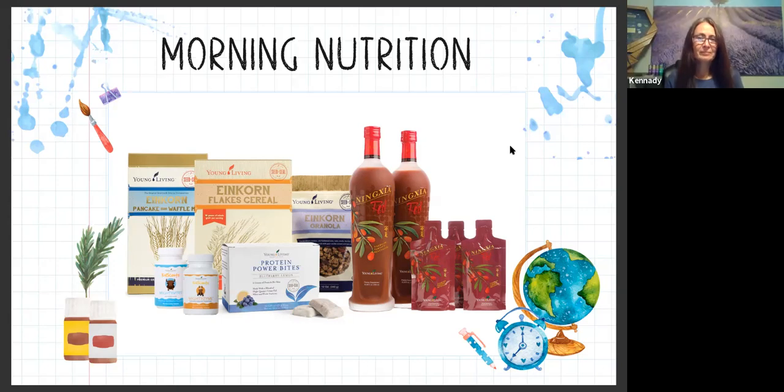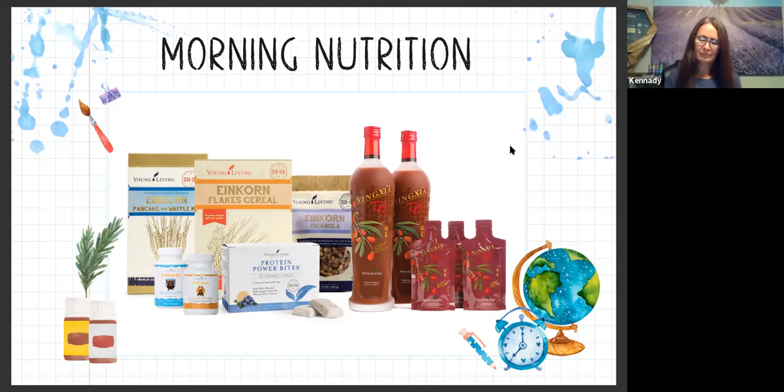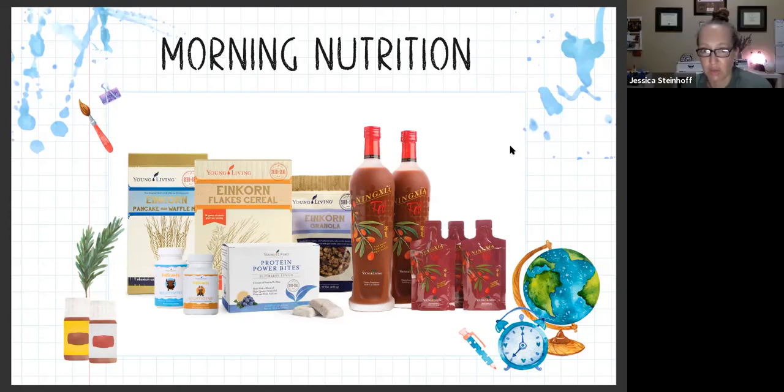We also have a probiotic called Mighty Pro, and I don't know if we have it coming up, but it might be on the next slide.